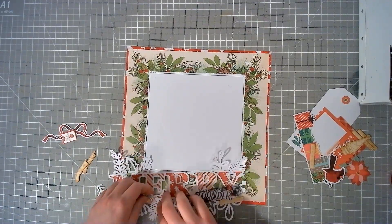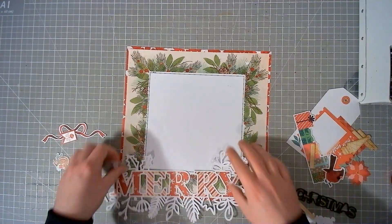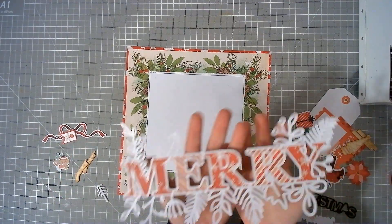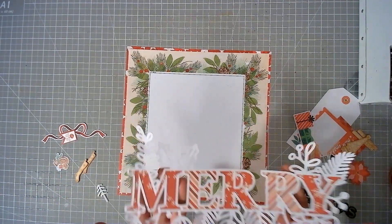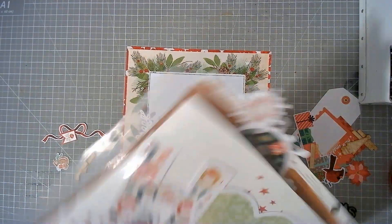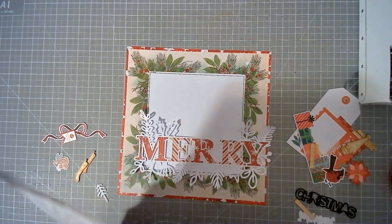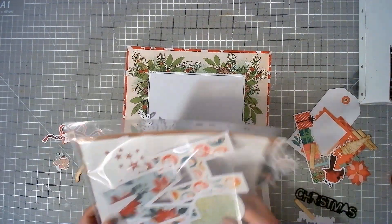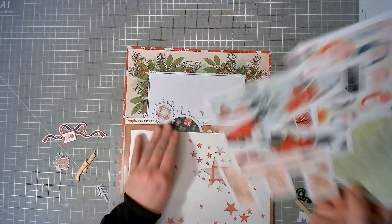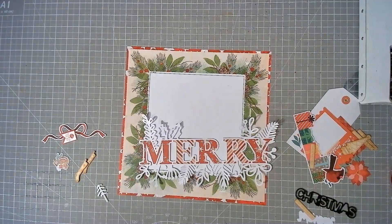Let me just get rid of all of this. I started with this cut file — this was my starting point for this layout. I have quite a few Christmas cut files that I've spent a bit of time backing whilst I've not felt like scrapping but still wanted to do a little bit of something. So we've got a couple of these coming at us, and I'm going to use these for some Scrap Backwards with my Christmas kit.